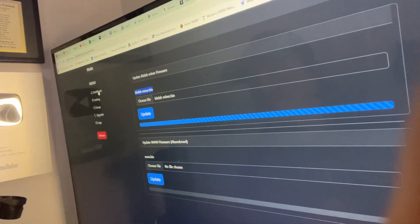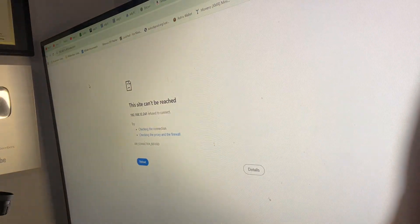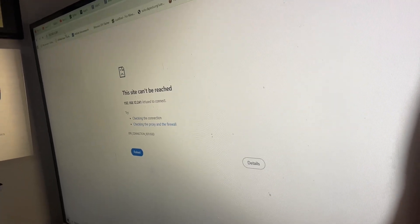Firmware update complete, rebooting now. I think I just bricked it. So, can you put regular AxeOS on your BitDisk? No, it doesn't look like you can. I'm going to do an IP scan to see if maybe once it reset it pulled a different IP address.